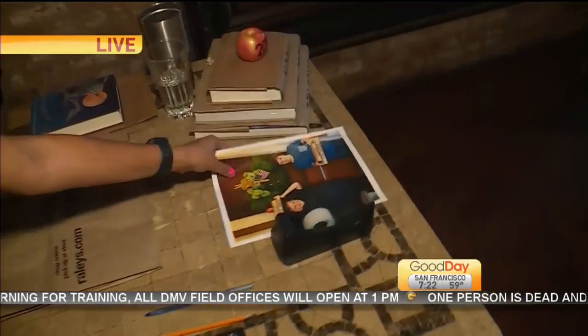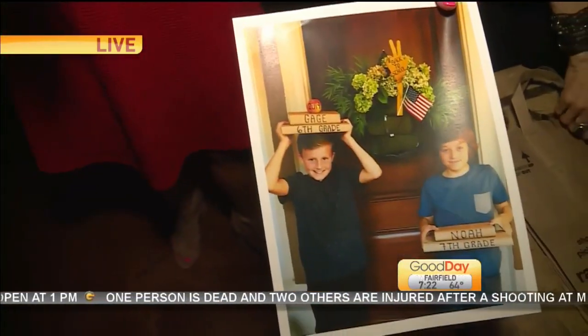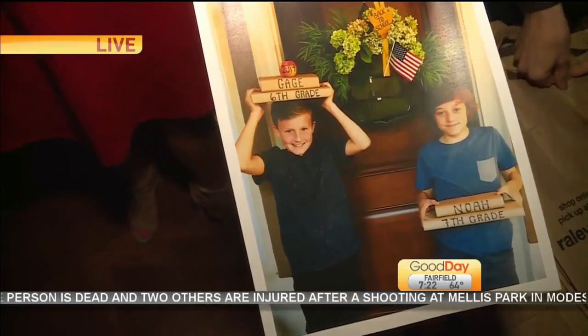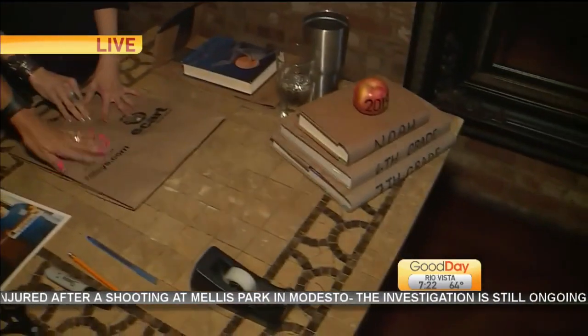These are Ann's adorable boys. You can see the backpack wreaths in the background. And then look at the books — if you remember back in the day when we used to cover our books with the old paper bags.